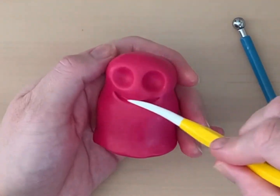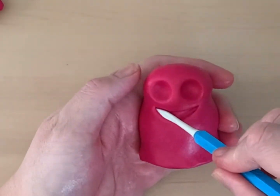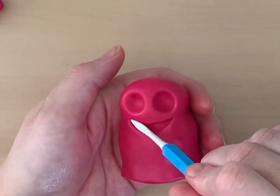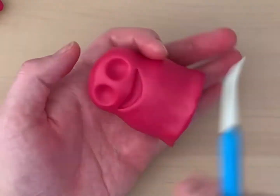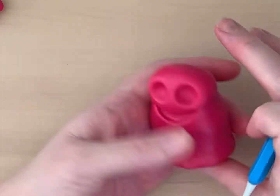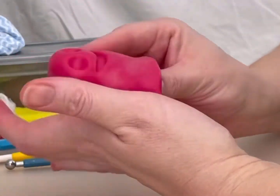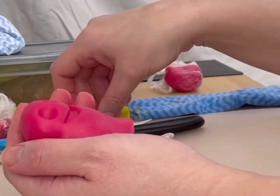Using the smoothing and veining tools, indent an open mouth. Coat the sugar paste in vegetable fat because we will be working on this piece for a long time.